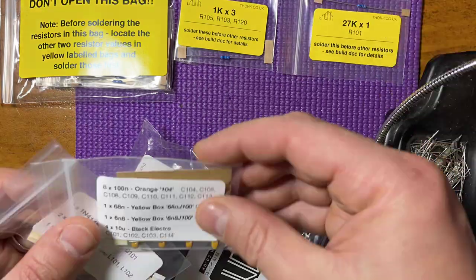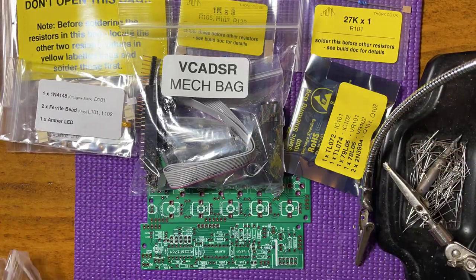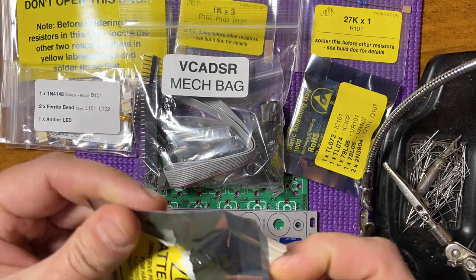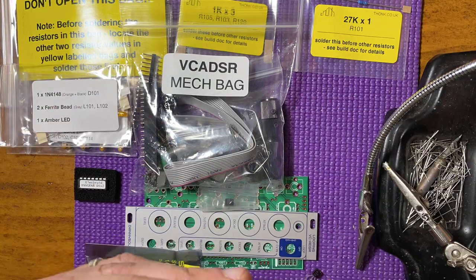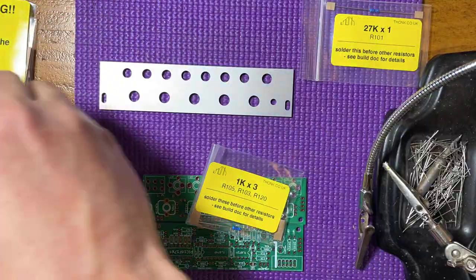In the kit you get everything you need: two PCBs, the panel, the LED in its light pipe, the integrated circuits including the EnvGen8, all of the jellybeans and hardware components, mounting screws, and power cable. So let's build it!